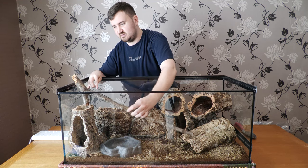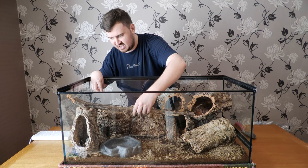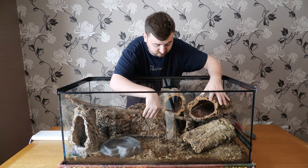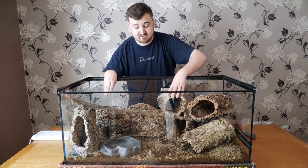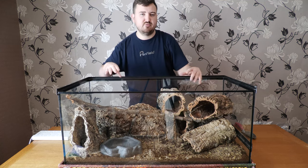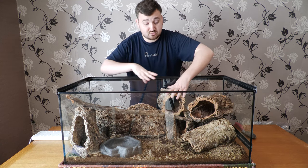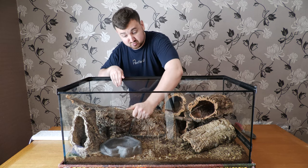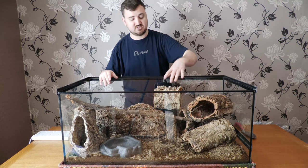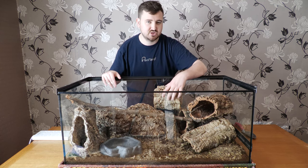I'm going to use the nook of a branch and place it in the setup. Make sure everything is sturdy — there's no point piling things up if your ball python is going to climb on it and it tumbles down. Rock things and make sure they're really secure. I'm going to move this branch sideways so it acts as a visual barrier rather than being straight — this will provide a lot more security for the ball python.